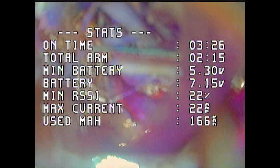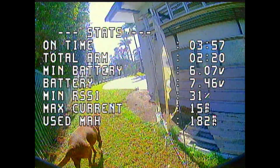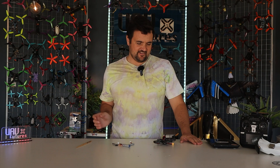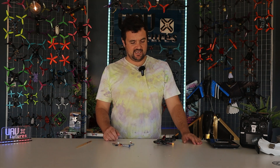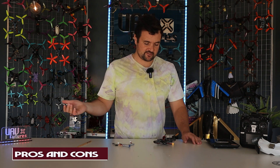We saw the dog — he was very chuffed with himself. He sort of looked like he'd finally caught it. He was doing a good job there chasing it around. Alrighty, so there it is — my review and flight of the Mobula 8 from Happy Model. We'll talk about the pros and the cons, and whether I recommend it.